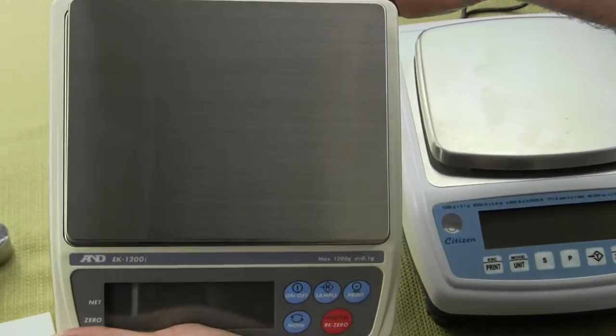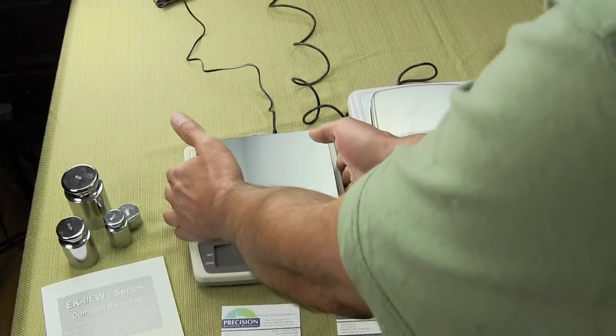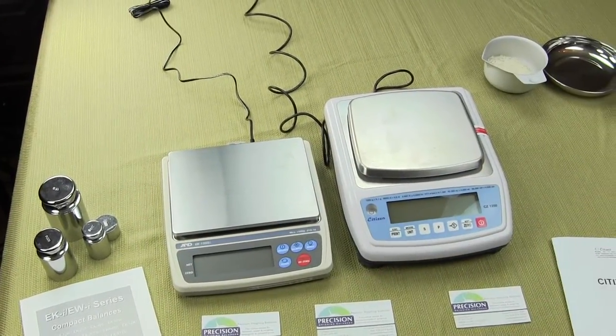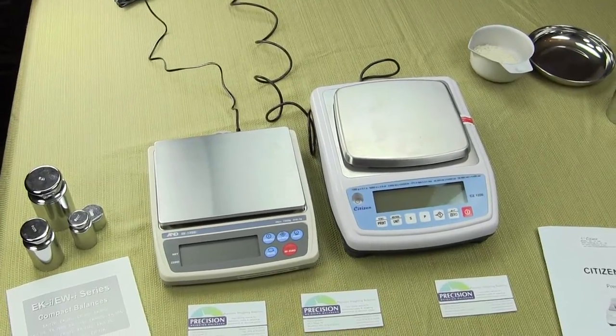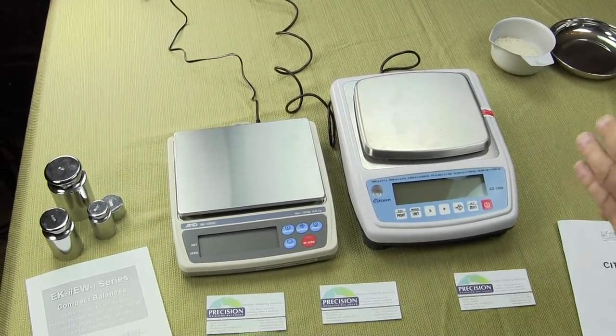I wanted to plug in these scales. The big issue is calibration and how simple calibration is, in my opinion, for the A&D versus the Citizen.